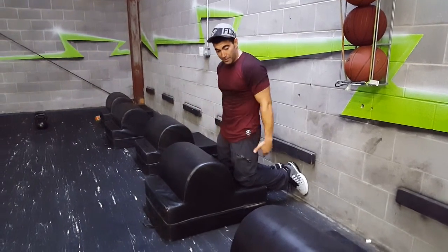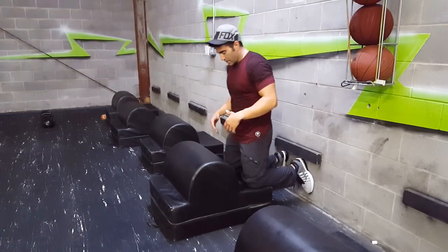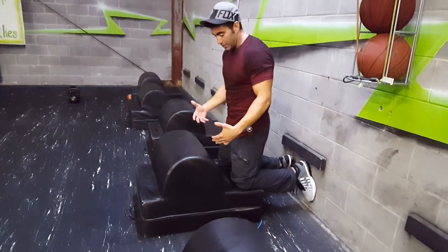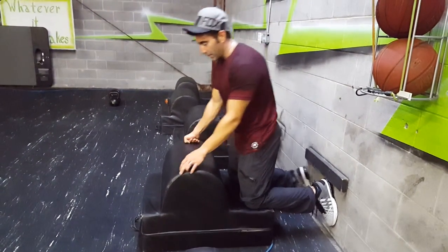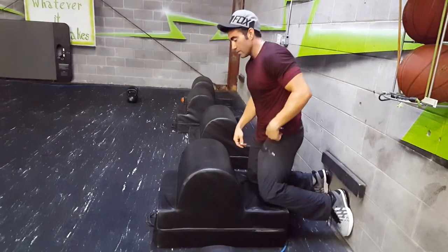The GHD, which stands for glute ham developer, is used to hit the posterior chain of the body. You want separation in between the pad and your legs — super important. You want your heels up under something locking you down. You do not want to have the pad all the way up there, which is what a lot of people tend to do.